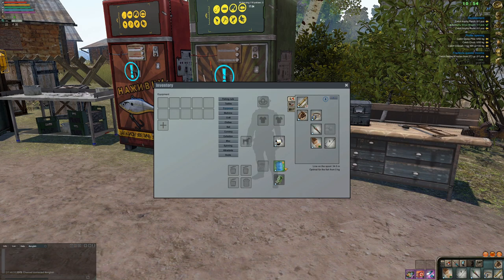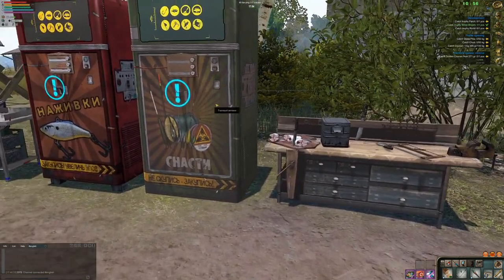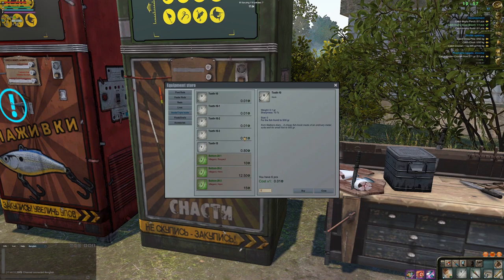Our first bag is 20 kg and the second bag is 5 kg — that's our emergency bag for when the first fills up. Now to buy hooks. There are so many hooks and they're all cheap, so we can buy multiple. Nice — one piece, okay.